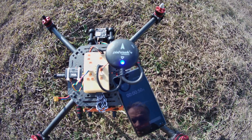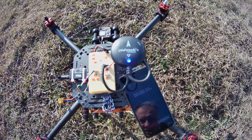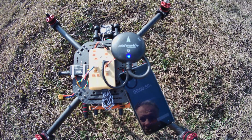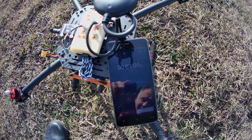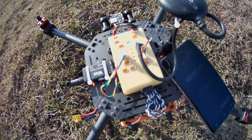A solution to this problem is to unplug the telemetry unit, wait for a GPS lock, and plug it in once again. After that the quadcopter will fly without any problem, and functions such as return-to-home work very well. This is a practical solution but it is not a correct and elegant solution.